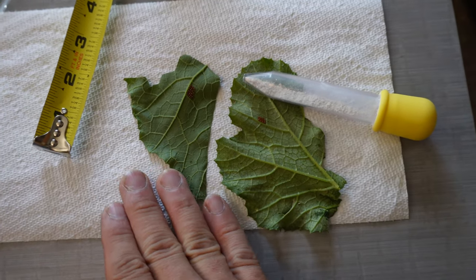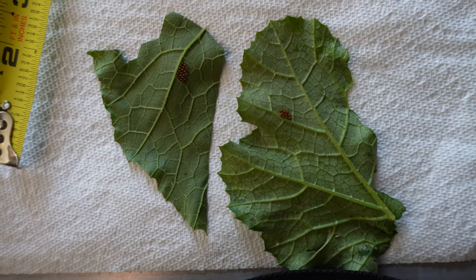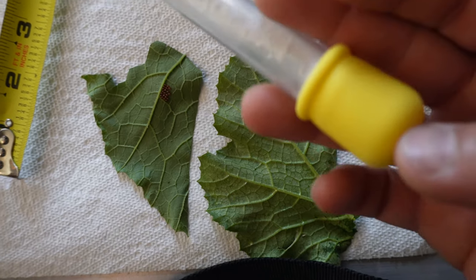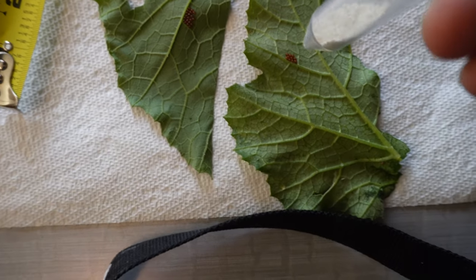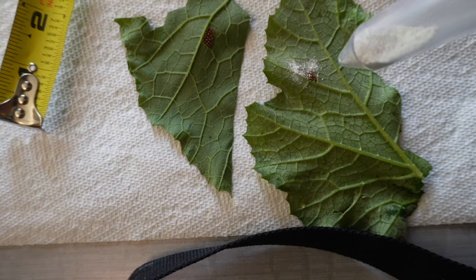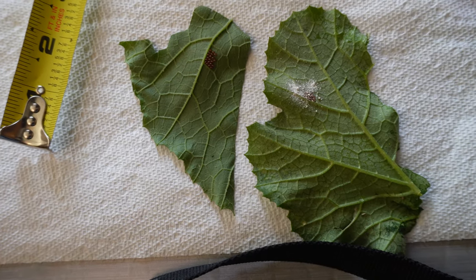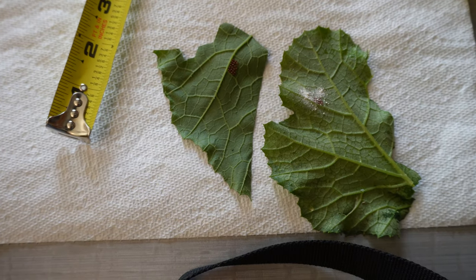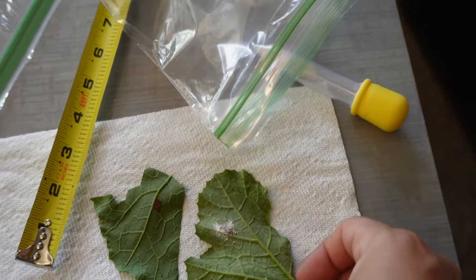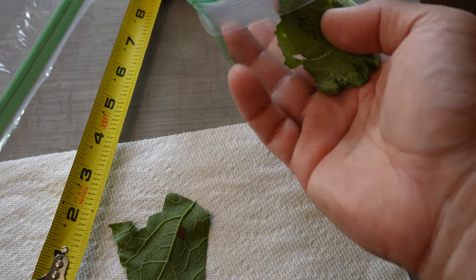We're going to try an experiment. We have two egg clusters here — they're slightly different colors, so it could be from different species, but I believe they're both squash bugs of some kind. On this experimental egg cluster, we're going to spray diatomaceous earth to see how it affects the hatching and the survival rate of the eggs. And in our control plant, we are just going to leave it go and see how many of the squash bugs hatch.